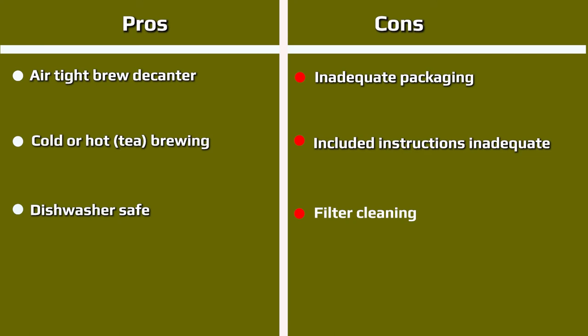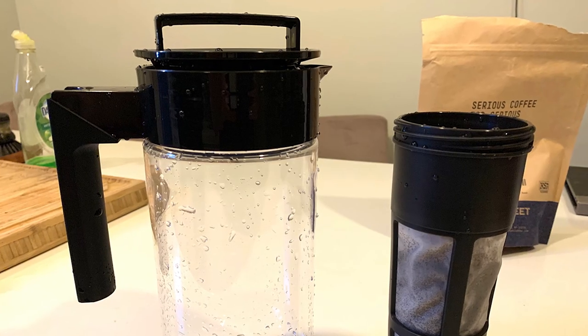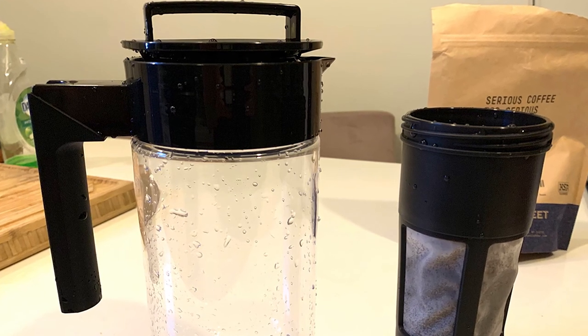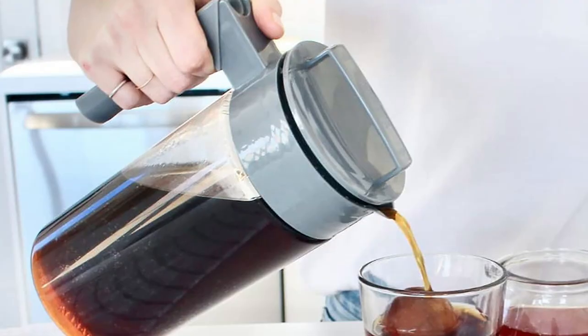After inserting the filter with the grounds, we shook the container and let it sit for 10 minutes. The brewer was shaken thoroughly once again before going into the refrigerator on its side. We shook the container periodically another four times over the 18 hours of brewing. This device therefore takes a little more attention than other methods, but overall it's quite straightforward.